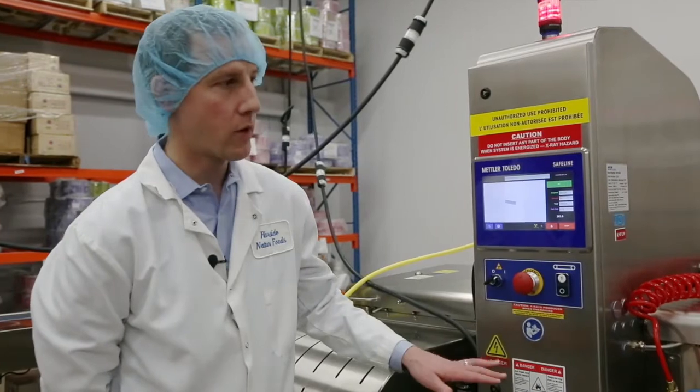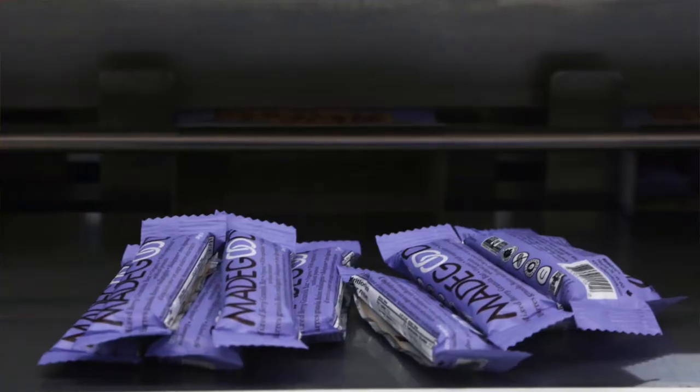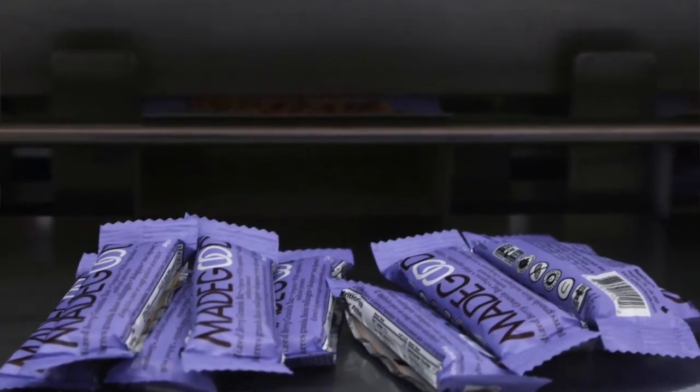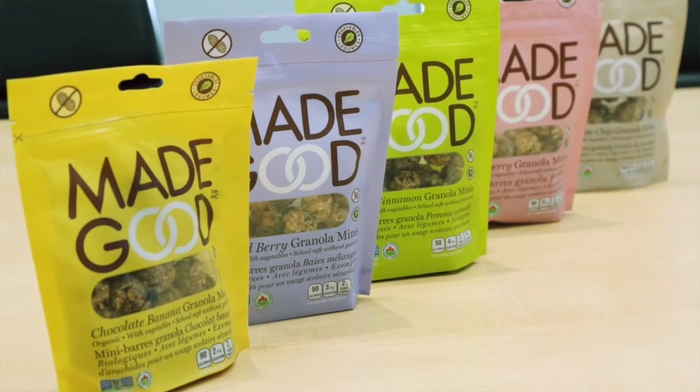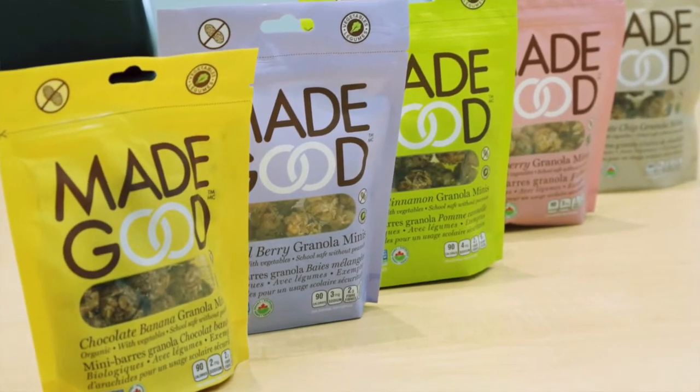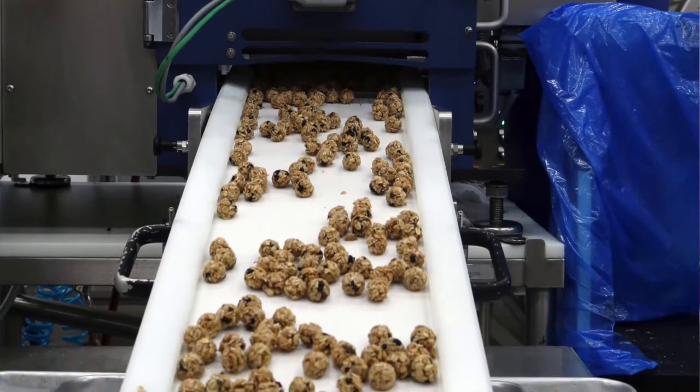We use the same x-ray equipment on all of our product formats. We have bars ranging in size from 24 grams up to 50 grams, and we also do vertical form fill seal products as well as stand-up pouch products ranging from 24 grams up to 100 grams.